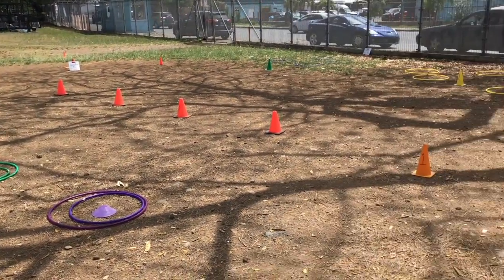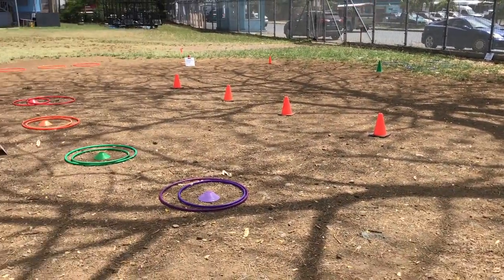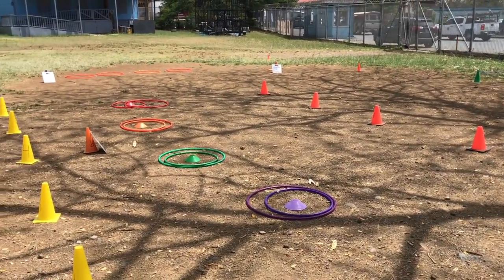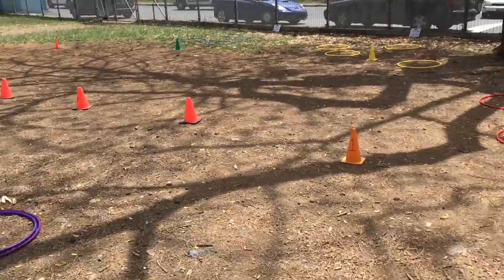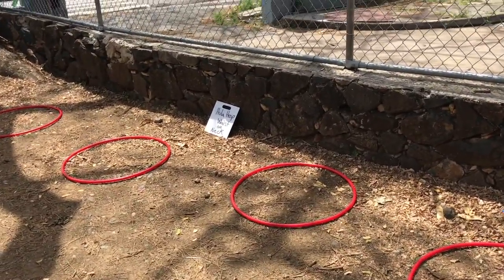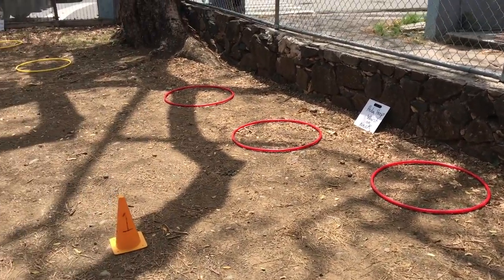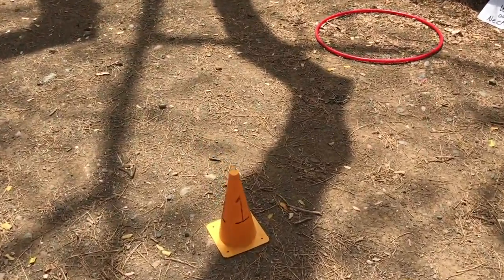These are hula hoop stations I have set up for elementary school physical education. They'll be grades one through three. I have six total stations. This first one here is hula hoop waist or neck — they can just do the traditional hula hoop around those two body parts. This is station one set up.